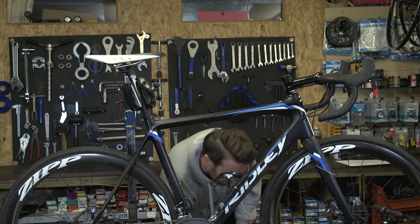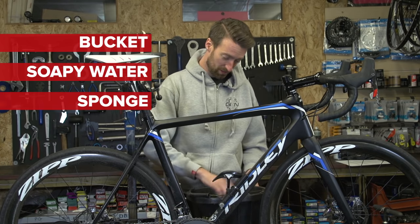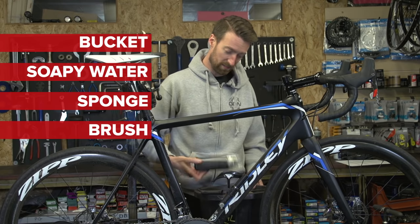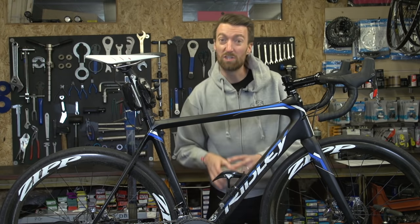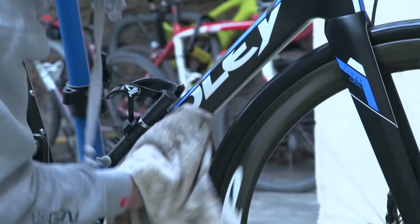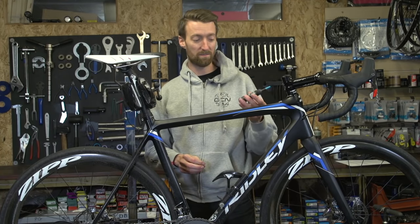All you're going to need is a bucket, some water, a sponge, a bike-specific brush, and a very decent bike cleaner, and you'll be able to do a very thorough job indeed. Once you've washed it, all you need to do is dry it down. An old towel is perfect for that job to prevent anything going rusty, and then just lube the moving parts such as the chain, jockey wheels, et cetera, with some bike-specific products like this.